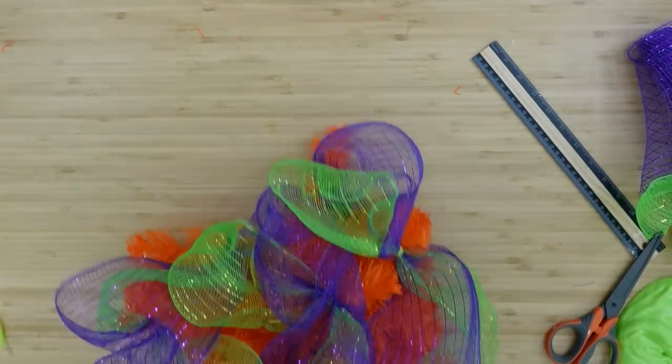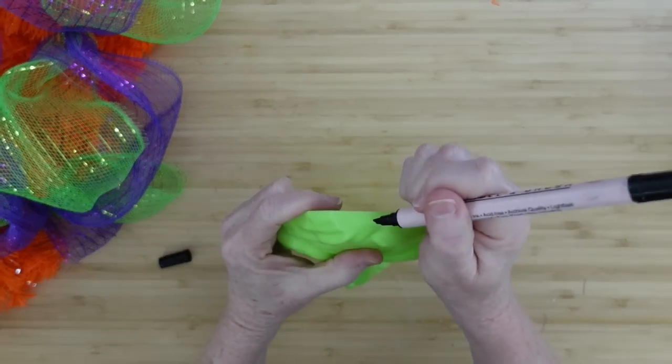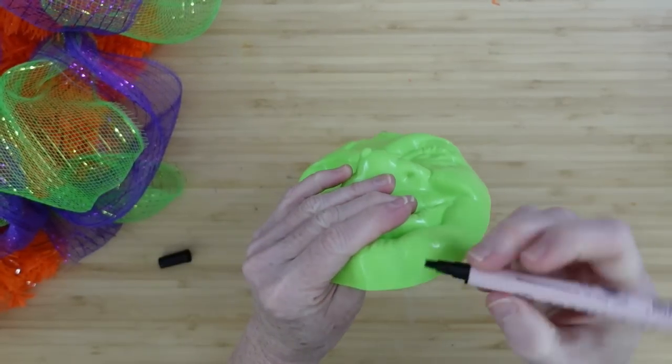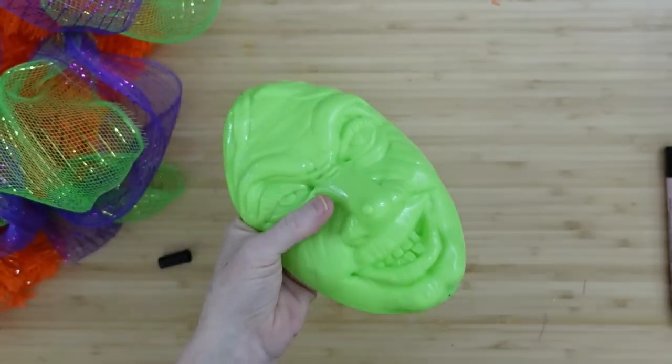Look how much coverage we have on here — that's a lot of coverage. You can still see the orange underneath and I love that; it looks fiery and mystical under there. This is what that's going to look like.